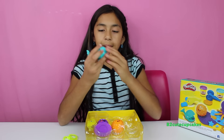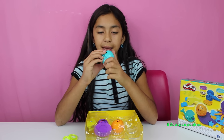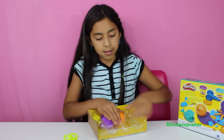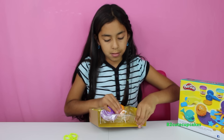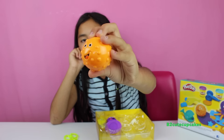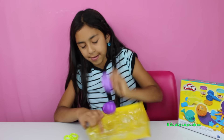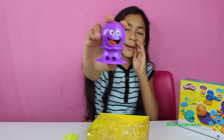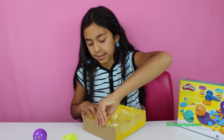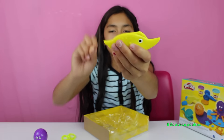Then there's a whale, and on the bottom there's a big fish, and inside there are three tiny fishes. Then we have a puffer fish, an octopus, and lastly an eel — which is our knife.